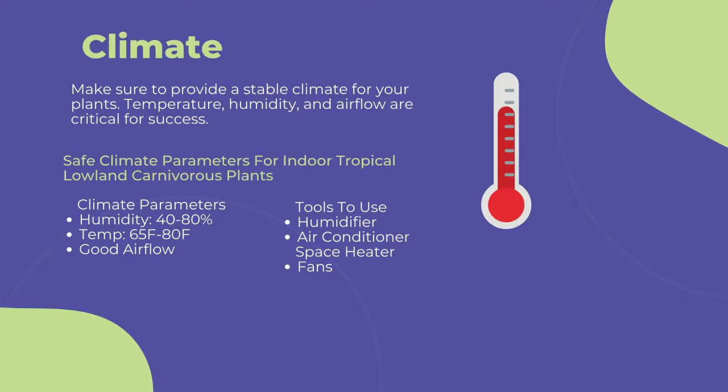The first and most important point to cultivating any carnivorous plant is climate. You need to provide a stable climate for long-term success. This includes temperature, humidity, and airflow. To maintain a stable climate of 40 to 80 percent humidity, 60 to 80 degrees Fahrenheit, and steady airflow, I'd suggest the following.